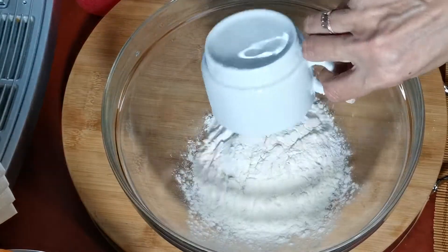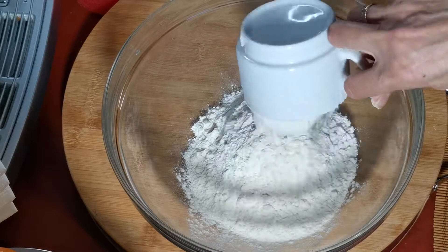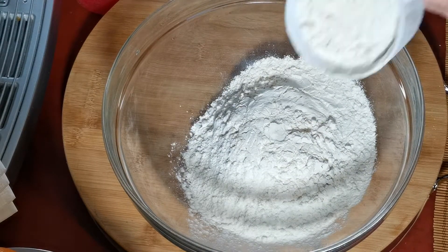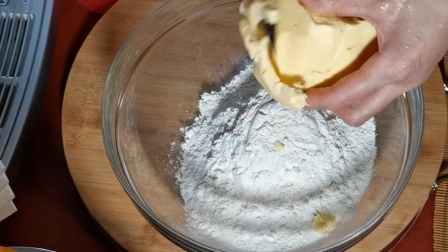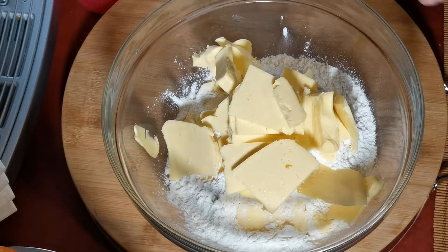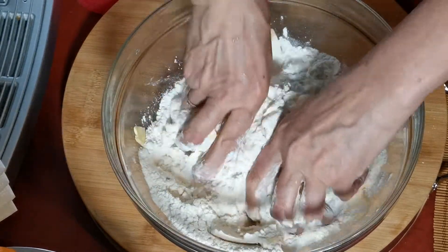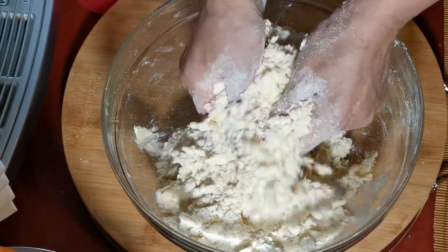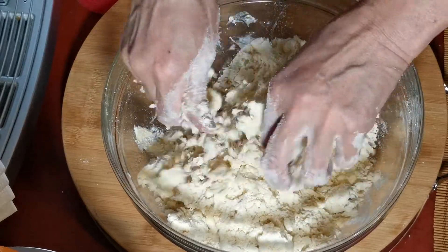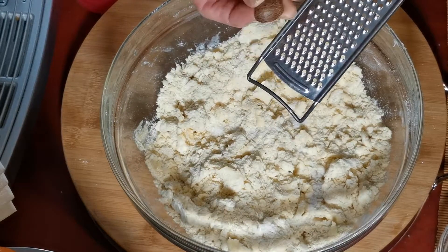Итак, начнем с теста. Тесто будем готовить песочное. Добавляем муку, охлажденное сливочное масло будем нарезать ножом и перетираем все в крошку. Я готовлю две порции, но вам я указала в рецептуре одну порцию — тесто для одного тарта.